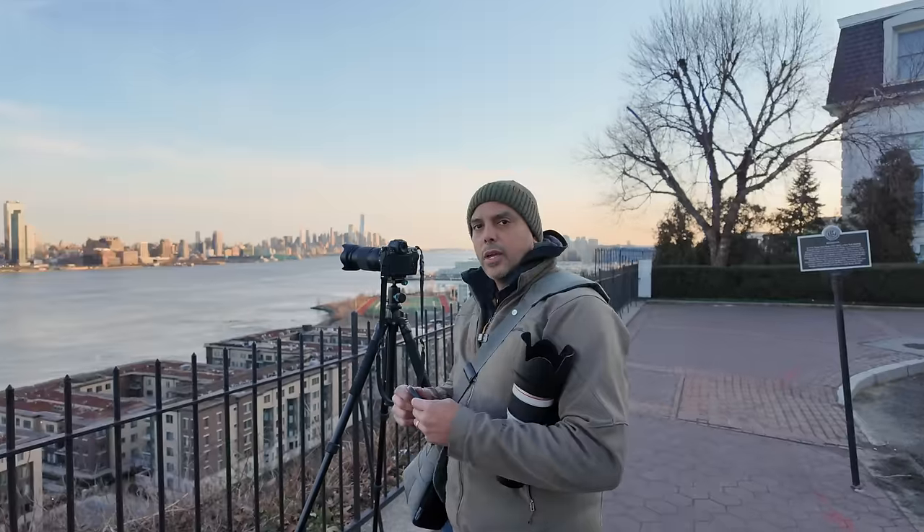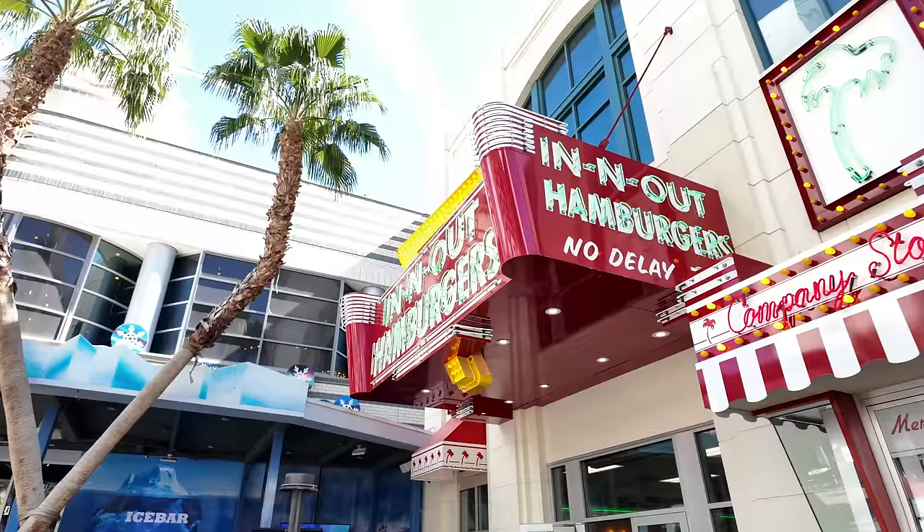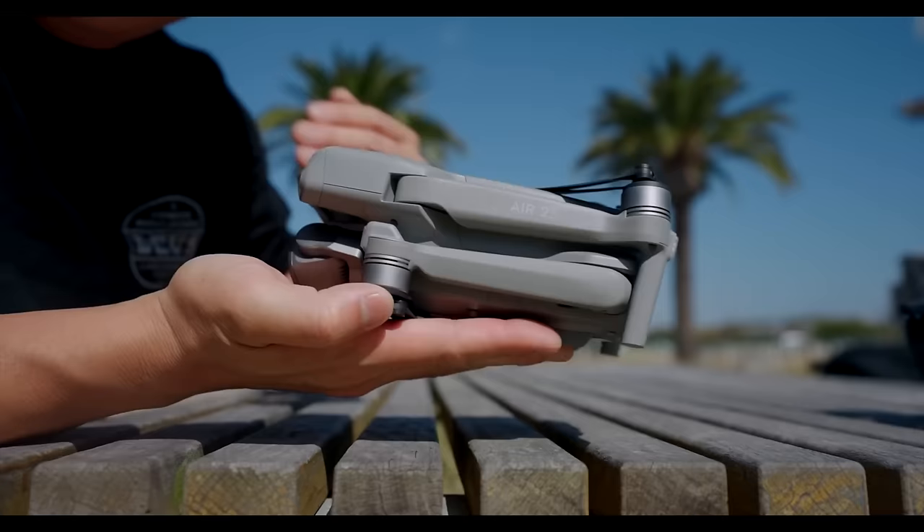Just like every other YouTuber and their grandmother, I also have filmed with the DJI Pocket 3. That's right, it's called the DJI, not DGI. I watched so many reviews and some people were calling it the DJI — it's just easier to say, I guess.